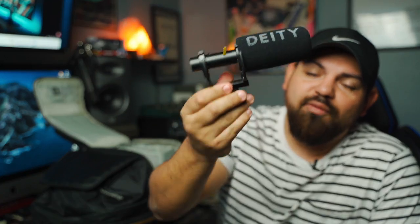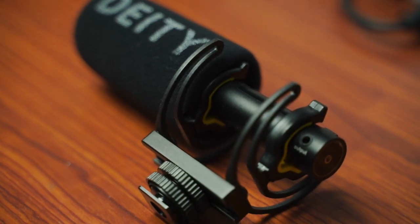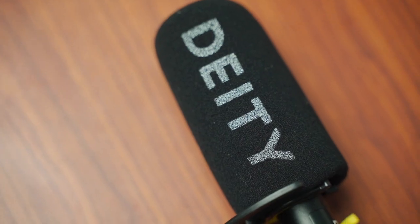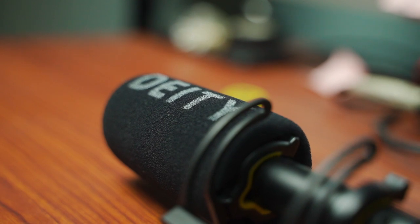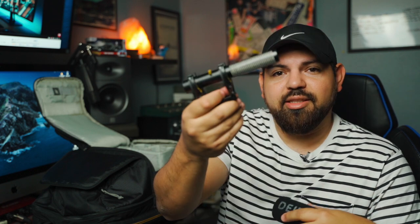The other mic I want to talk about is the Deity V-Mic D3 — I made a whole video on this mic. Deity was kind enough to send me one through a raffle and asked me to make a video talking about what I like about it. I'll link the video. This is a great mic as well — it's a vlogging-style shotgun mic you put on your camera. It's great for a lot of uses, and it sounds better than in-camera audio. Make sure you turn it off because the batteries will be dead when you need it — that's happened to me.